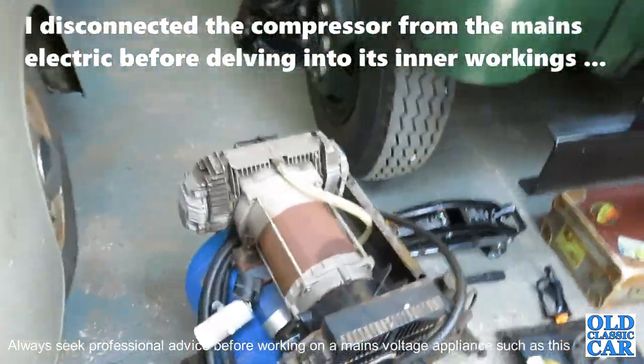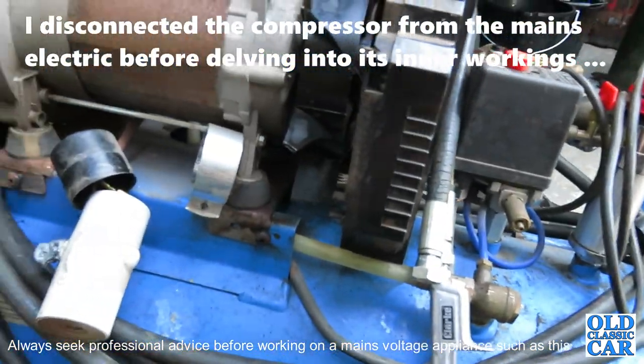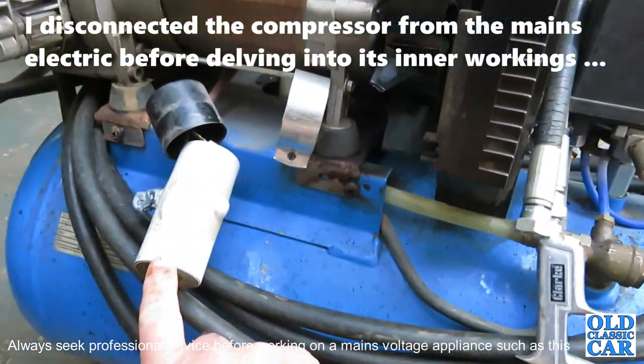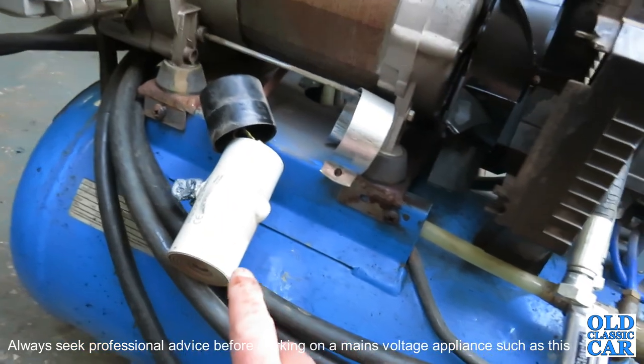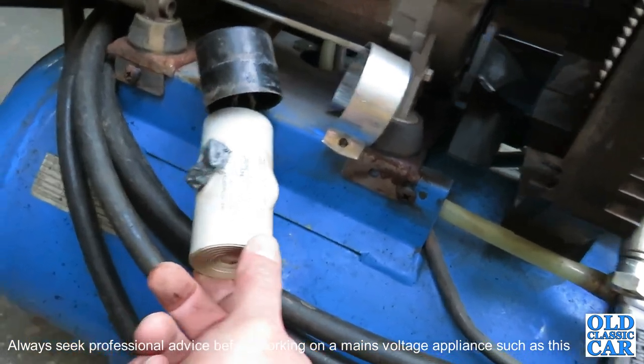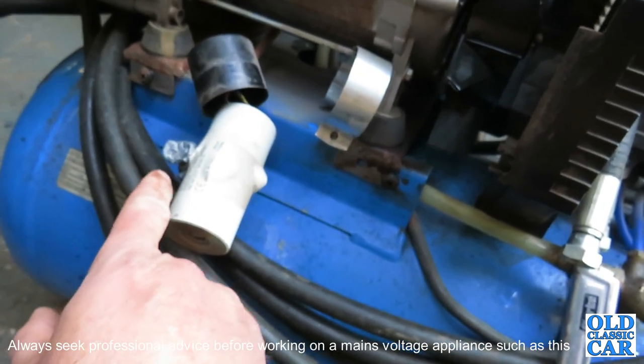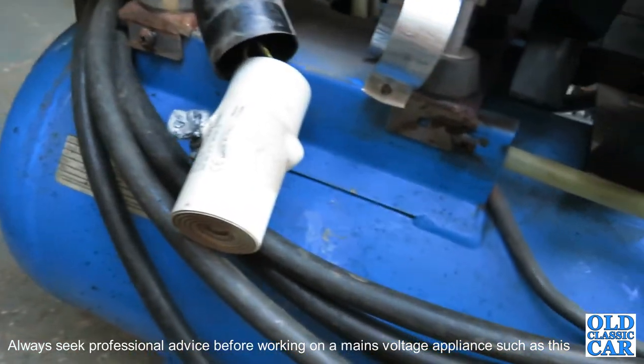I was just about to bin it and give up on it when I looked on YouTube and found that these start capacitors can pack up. When I removed the side cover and had a look, as you can see, it's not looking great at all. I'm not quite sure what this is that's oozing out of here, but I won't be touching it.